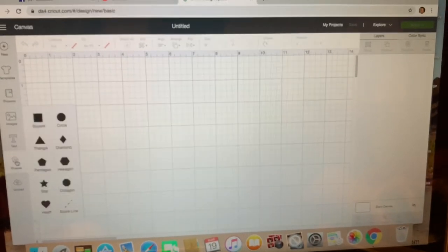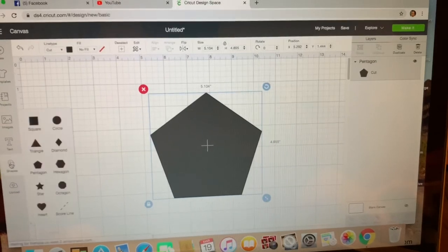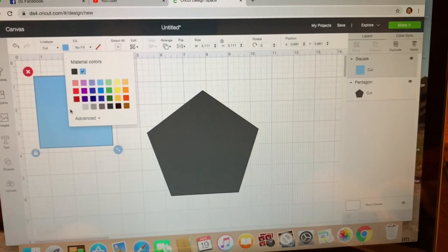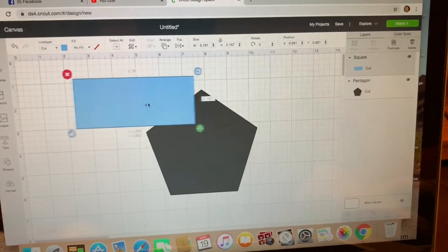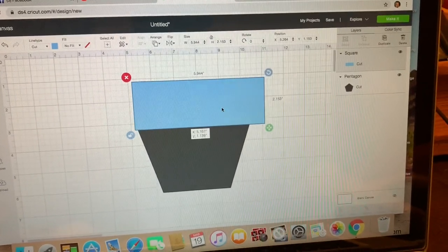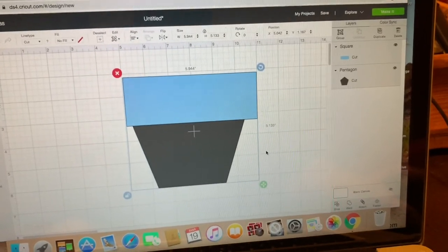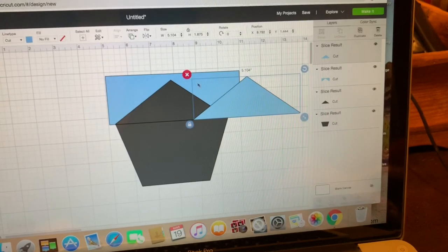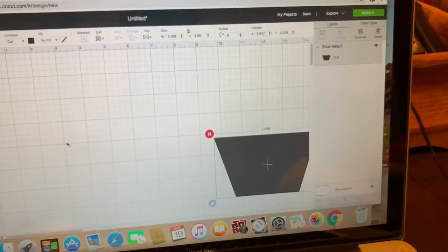I am holding my phone in my hand — I'm going to try not to move too much. What I did was I uploaded a pentagon. I'm going to make that a little bit bigger for you. Then also in the shapes, I uploaded a square. I'm going to turn the square baby blue just so we can see a little bit better. I'm going to unlock this square and make it bigger — bringing it from one point to the other. Then I'm going to highlight both of these together, go to the bottom, and slice. So we are going to remove that, and this — this is the bottom of my basket. I'm going to move it over to the side for a bit.